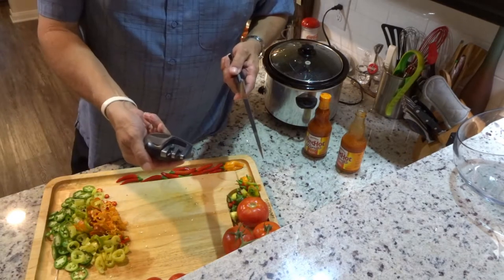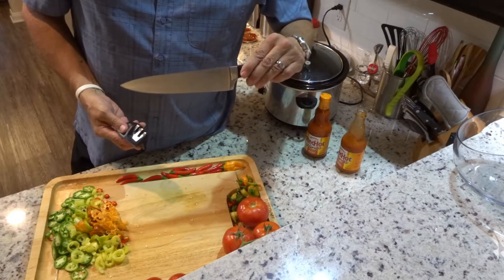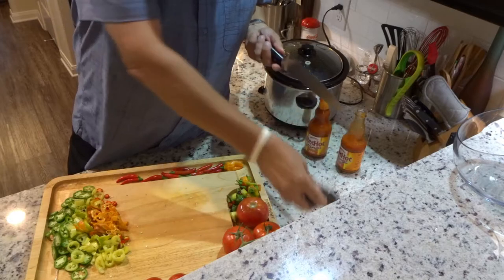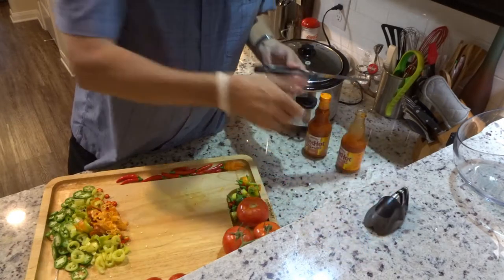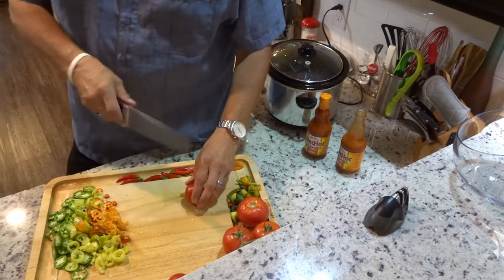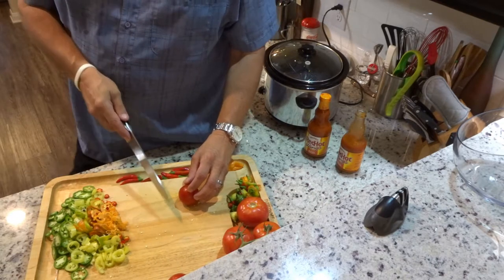For tomatoes, I like a sharp knife. EdgeWare makes this nice little sharpener — take your favorite knife, a couple of passes with the stones, good to go. We want to get the tomatoes fairly thin; they're gonna disappear before this is all over.